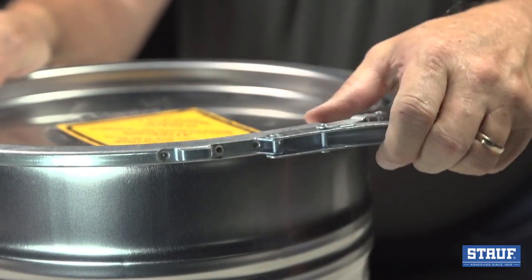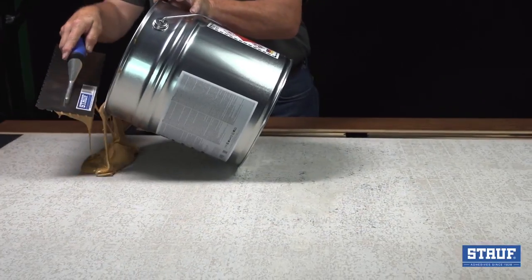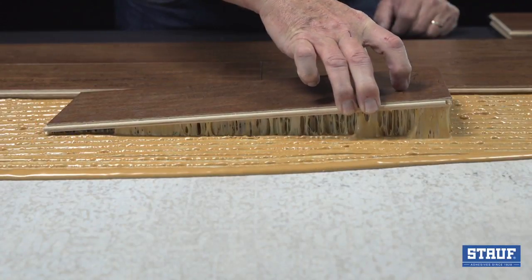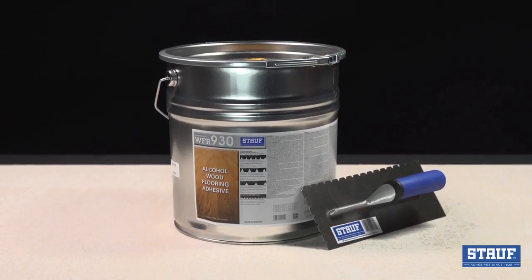You've seen what WFR 930 can do. It's truly in a class all its own and remains a must-have for many installers. With reduced installation time, no callbacks, and a limited lifetime warranty, it just doesn't get better than WFR 930.